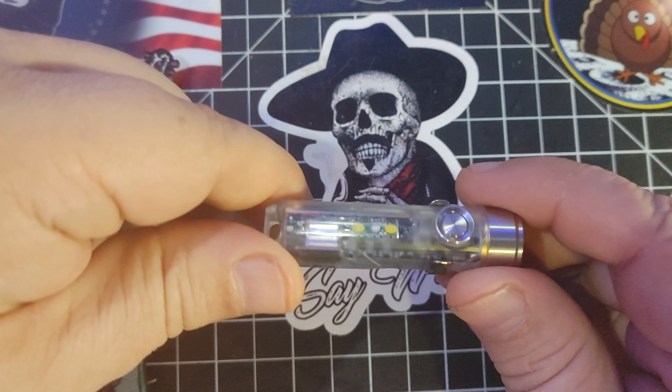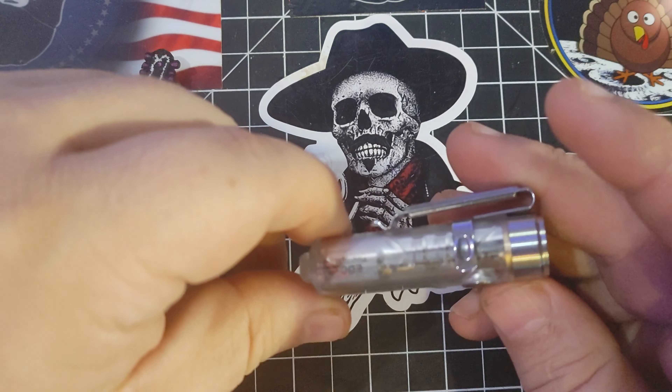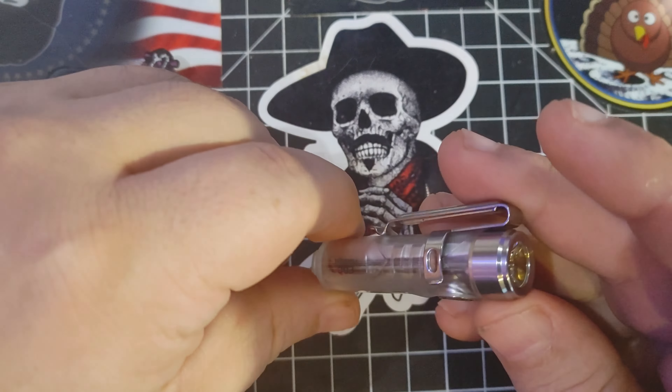Alright, today I'm going to do something I haven't done in maybe forever — I'm going to do a flash shot of you. Let's get into this. It's my pleasure to present Jimmy Slash.